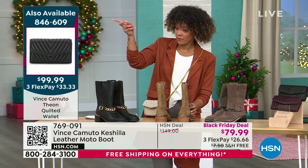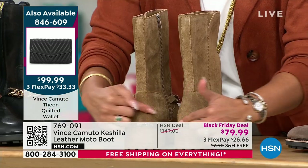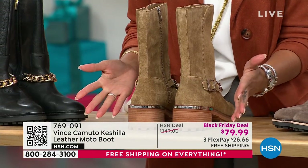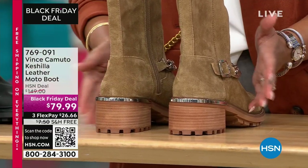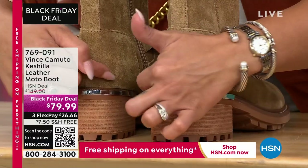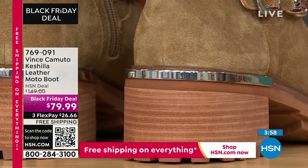99 bucks — that's a good price. Item number 846609. I think we have like two minutes to talk about it, but it was just top of mind. It's super cute. I love this detail in the back too — that's what's great about Vince Camuto. It's a nationally recognized brand, been around for so long using high quality materials, the suede and leather, and you pay attention to every detail.